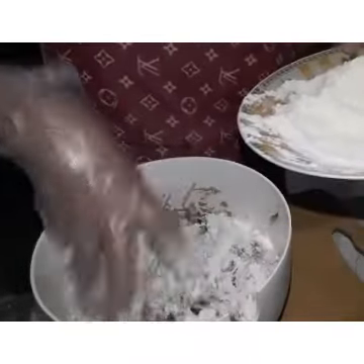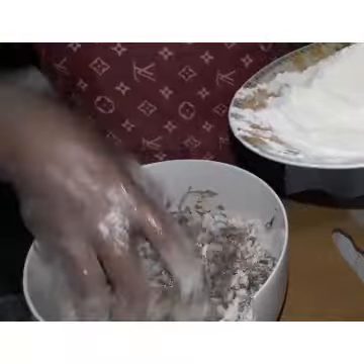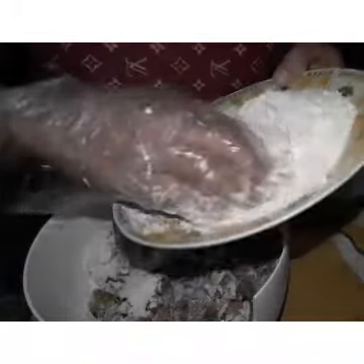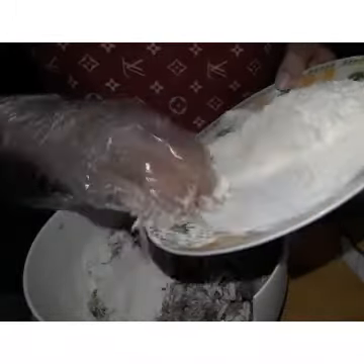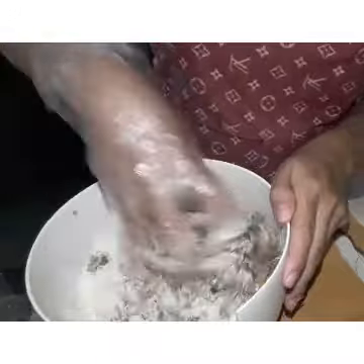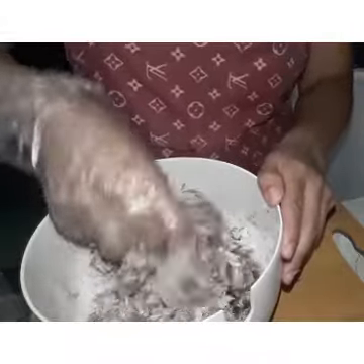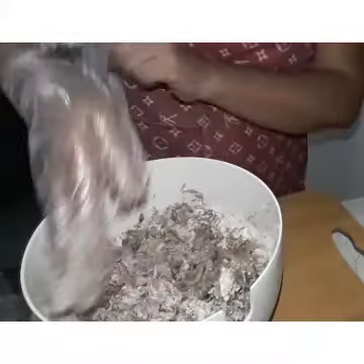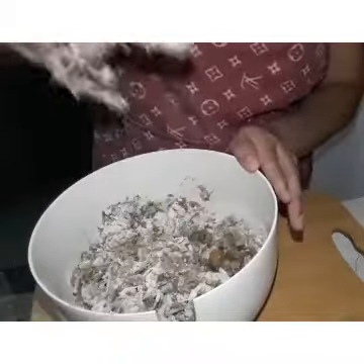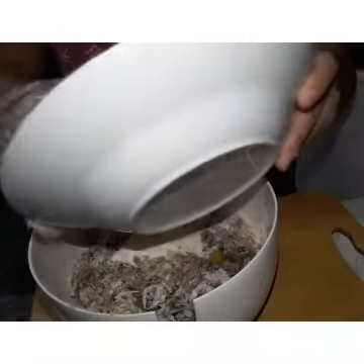Ayan guys. Paglalagay naman ng ating flour. Pag nakita mo naman na okay na guys, matatansya naman natin kung gaano karami yung ating flour. Pero siguro yung 1 and a half, di po ilalahat. Mga 1 cup lang. Ayan guys. Haluin lang natin para siya ay kumalat. Kulang pa. Kulang pa yung harina natin guys, lahat na nga natin yung ating 1 and a half.